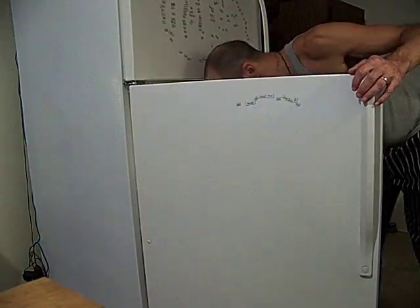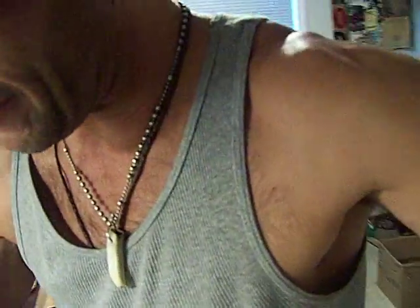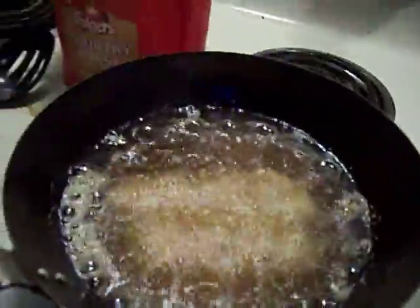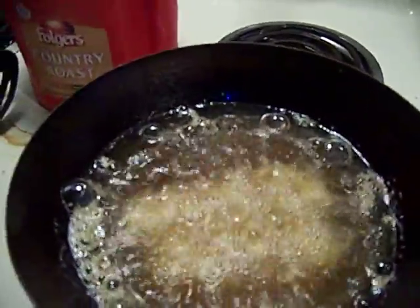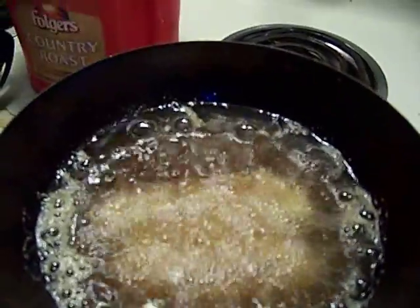Now I want you to listen to this. Oh, I think I can actually have you watch — guys, watch deep frying. So listen to the sound. Really gentle roll. I want it a little hotter, so I turned it up just a little bit more.